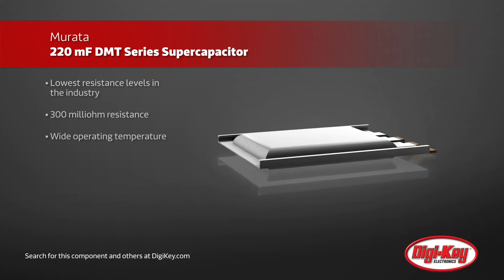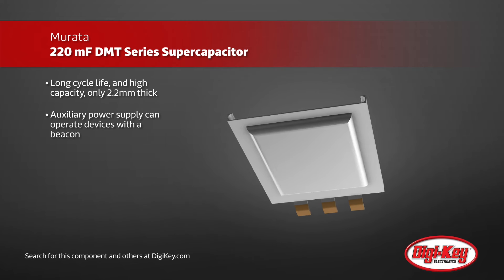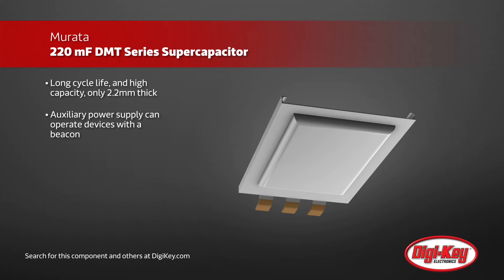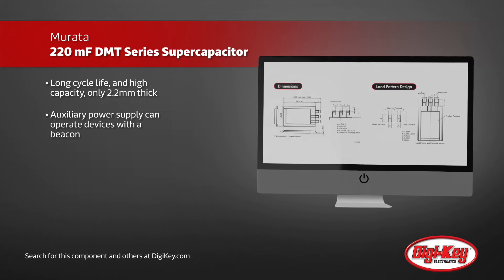Other features include a long cycle life and a high capacity yet very thin form factor with a thickness of only 2.2 millimeters. These characteristics make them ideal to back up enterprise SSDs or other professional use devices.